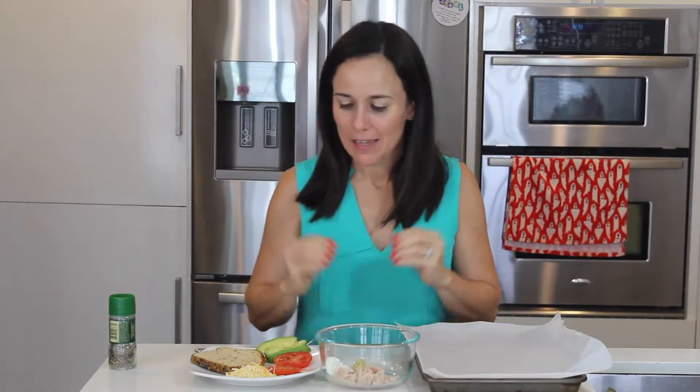Hey guys, it's Shanette here. Welcome to my kitchen. Today I'm going to give you a healthy tuna melt. This is part of the Clean Week program that I am doing, and it's amazing. So here we go.